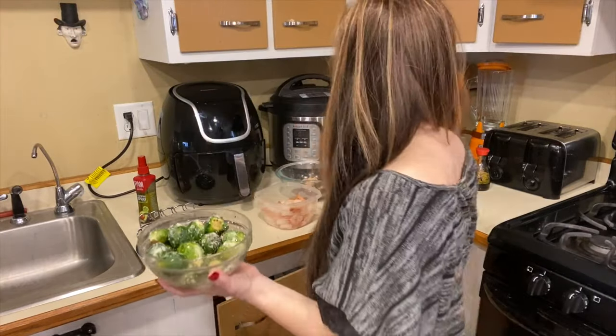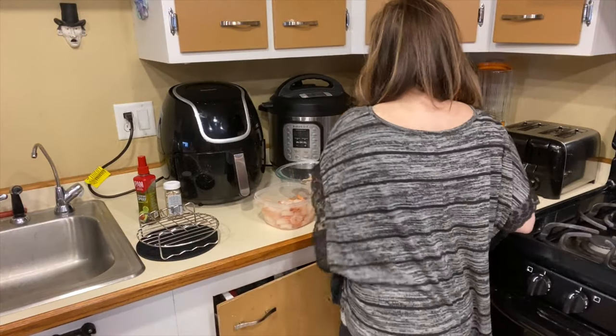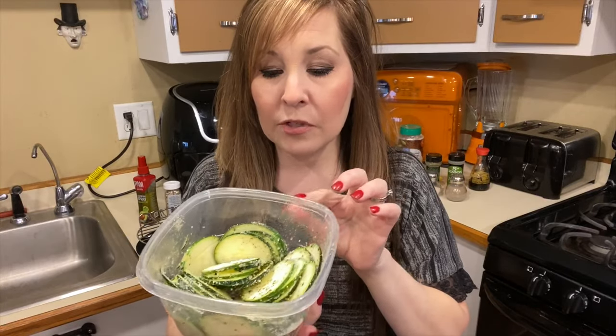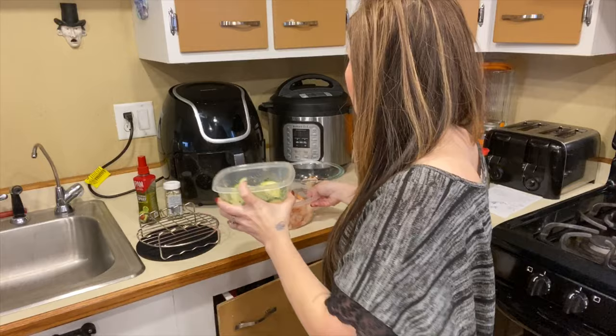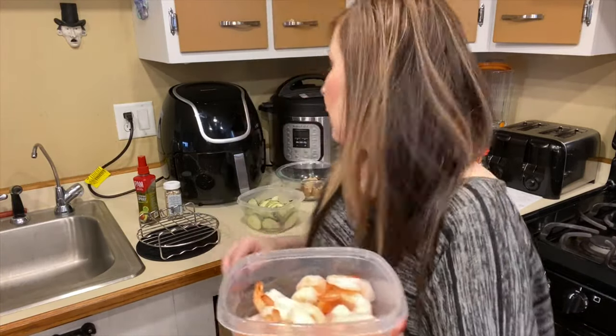I have brussels sprouts with salt, pepper, and everything bagel seasoning. That's going to be added to the skewers as well. I also cut up some zucchini with parmesan, salt, pepper, and garlic powder. For the shrimp, I just have salt on there.